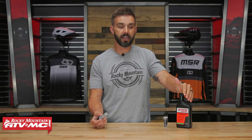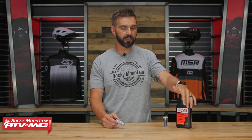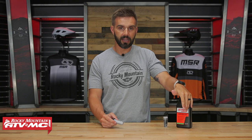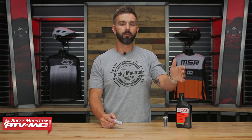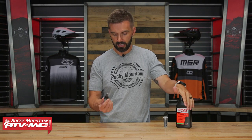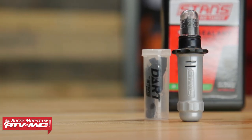You want to make sure that you are replacing the sealant in your tires pretty often — they say anywhere from two to seven months. To be on the safe side, I'd say two to three months. It would be a bummer if you're out on the trail, you damage your tire, you go to use a plug kit, and then realize all your sealant has dried up and it's not going to work. So stay on top of that — it's a simple, effective tool that everybody should have.